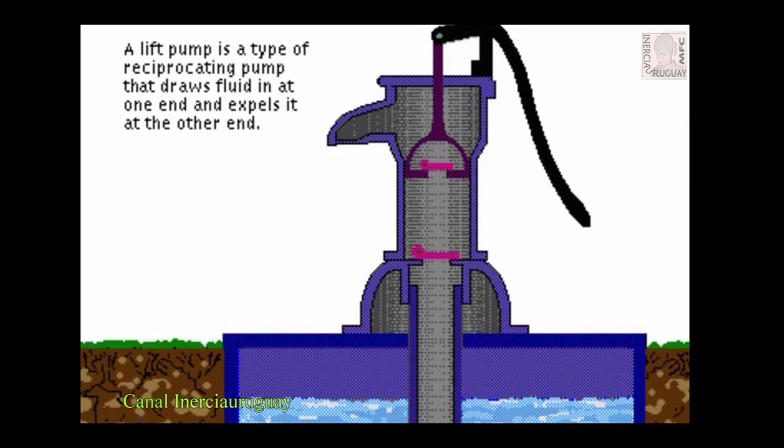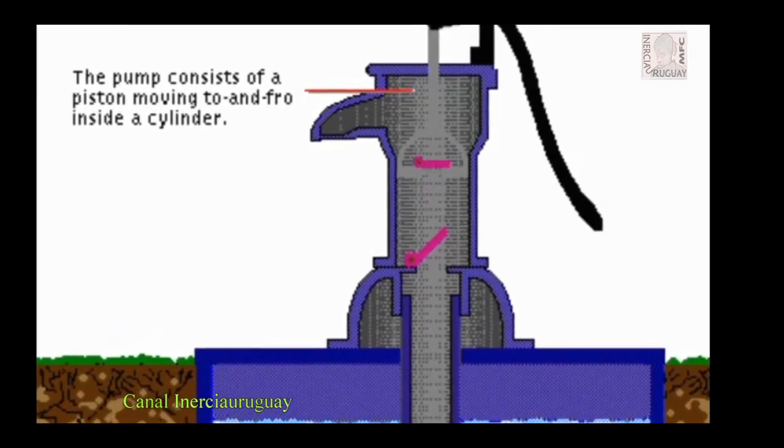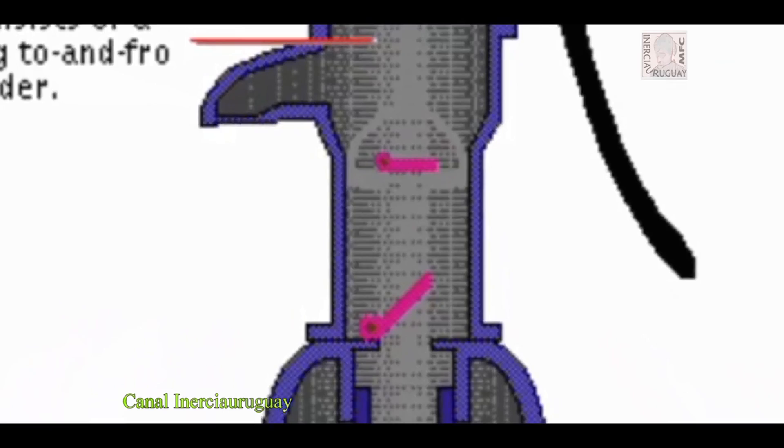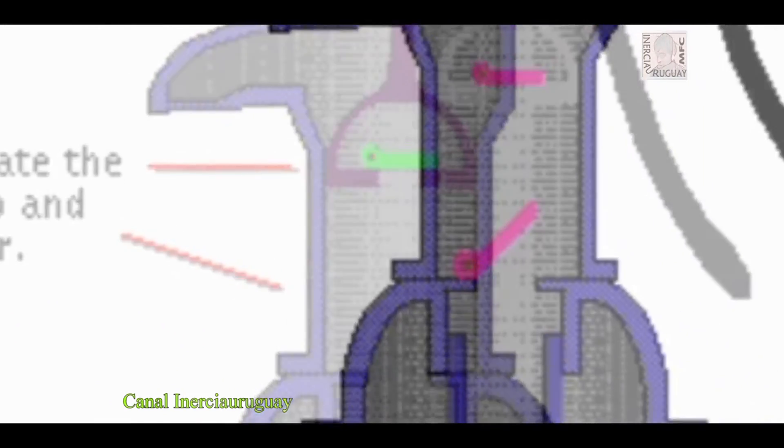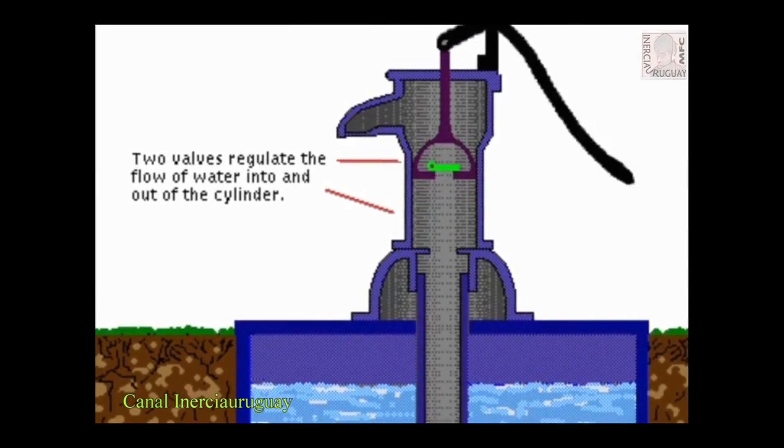A lift pump is a type of reciprocating pump that draws fluid in at one end and expels it at the other end. The pump consists of a piston moving to and fro inside a cylinder. Two valves regulate the flow of water into and out of the cylinder.